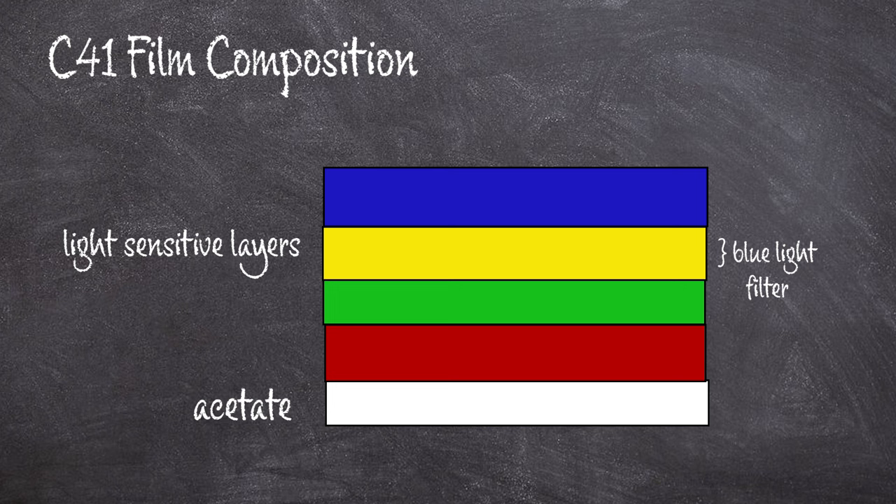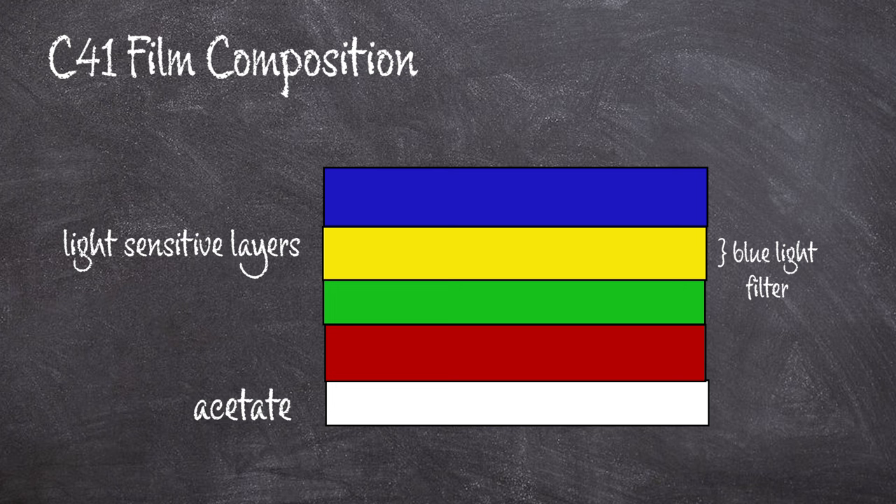In each color-sensitive layer there are also dye couplers — these react during development and form the cyan, magenta, and yellow dyes we need for the subtractive color process to occur. If you're a little confused about what subtractive color processes are, go check out my previous video where I talk about them. The blue-sensitive layer contains yellow dye couplers, the green-sensitive layer contains magenta dye couplers, and the red-sensitive layer contains cyan dye couplers.